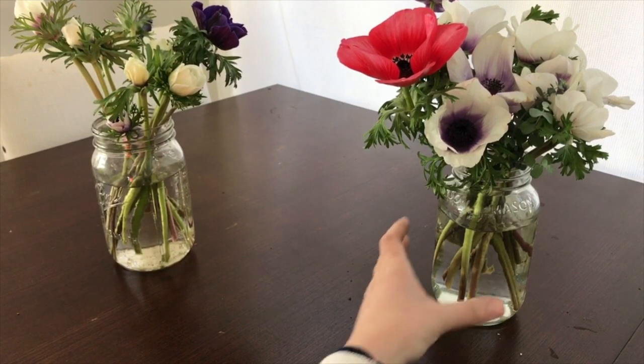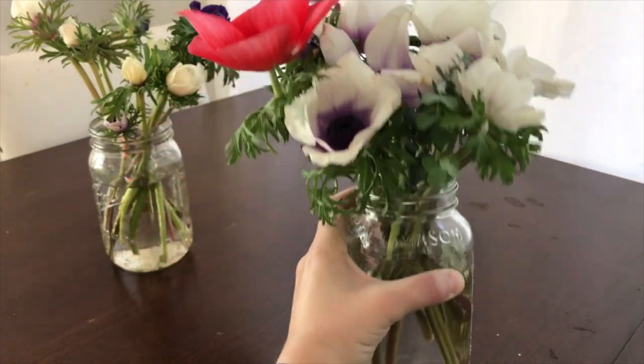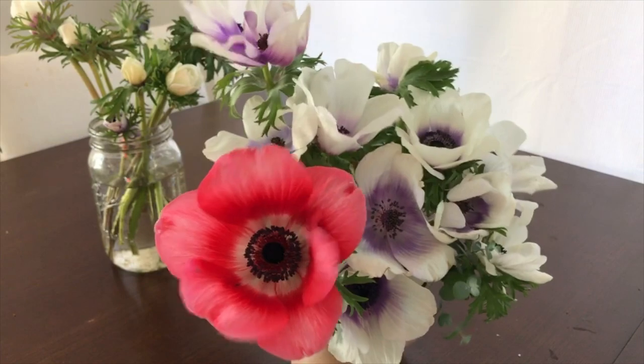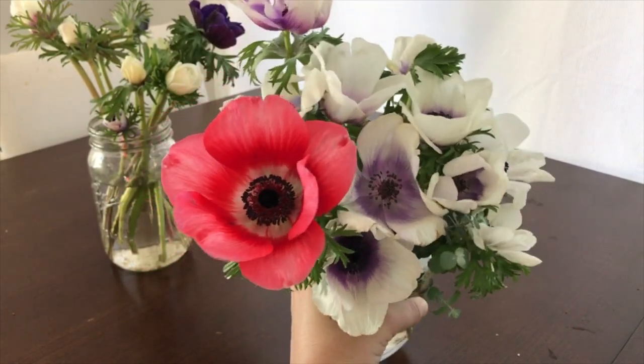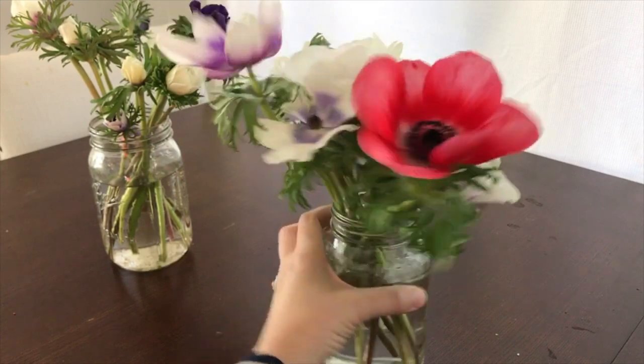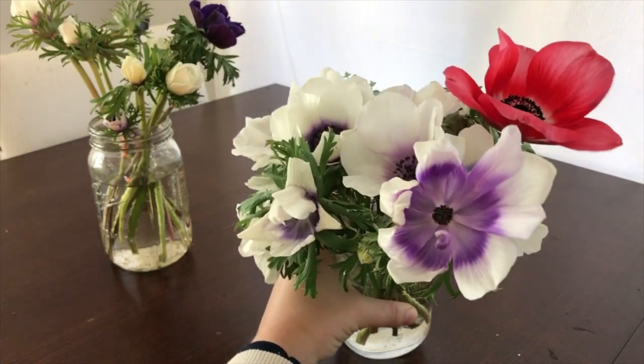Here are some anemones I cut a week ago. You can see they're doing really well. They have really good vase life and they've opened up a lot. I didn't really arrange these — I just kind of threw them in there, but they're so beautiful.